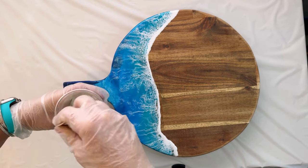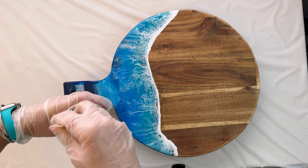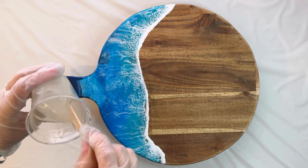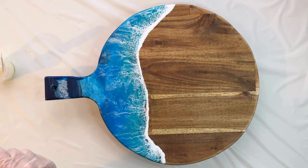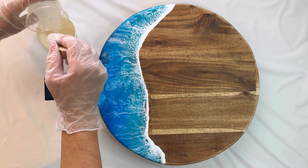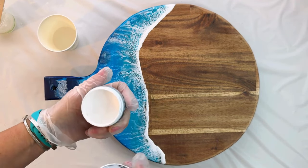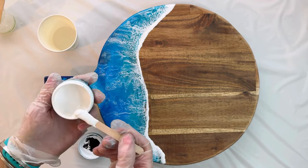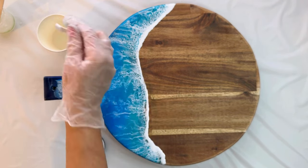Mix together 50 ml each of epoxy resin and hardener in a one-to-one ratio. Pour a small amount of clear resin into a mixing cup, add a pea-sized amount of titanium white, and mix together.